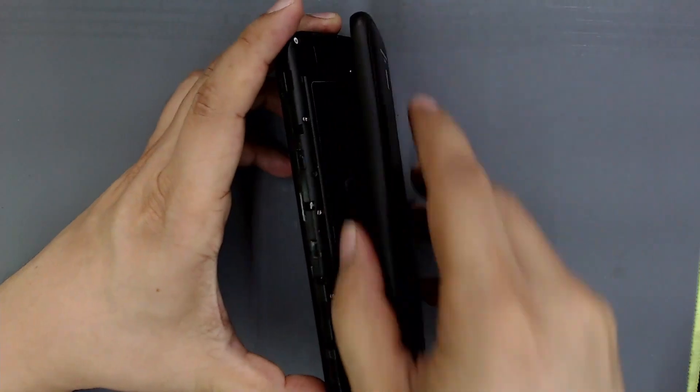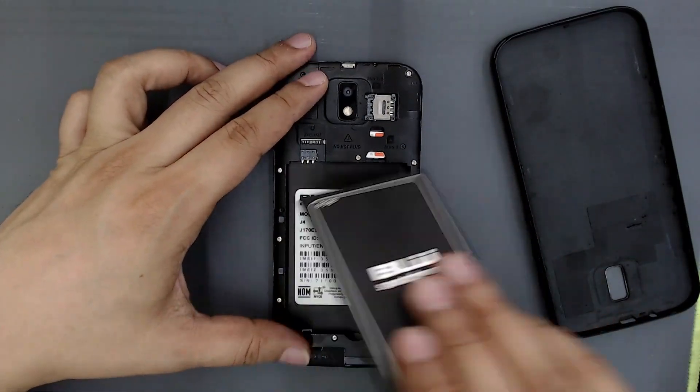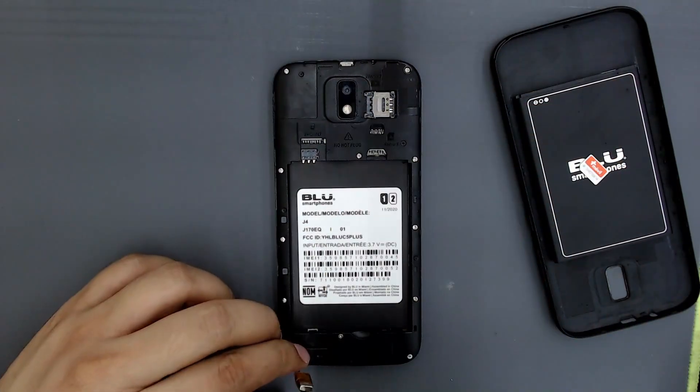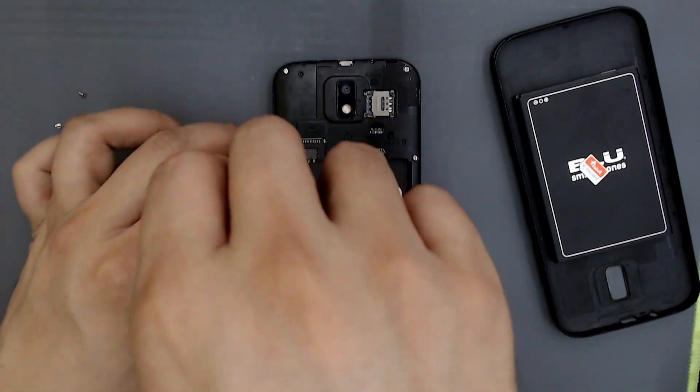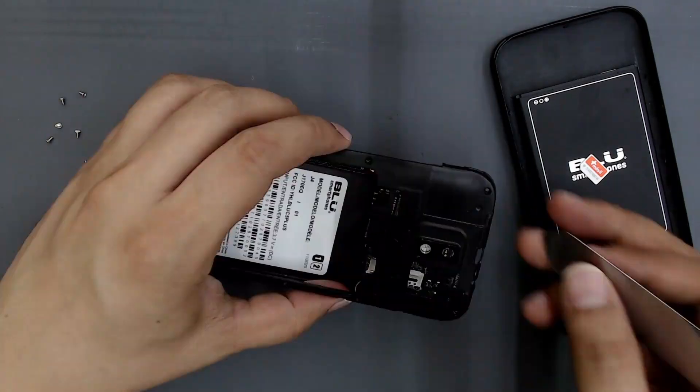To disassemble it, remove the back cover first. Remove the battery. Remove the SIM card. Remove all the screws. Remove this other back cover.